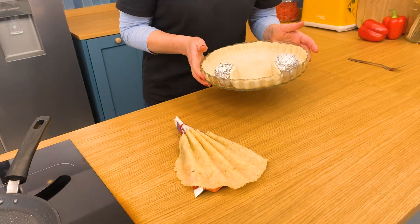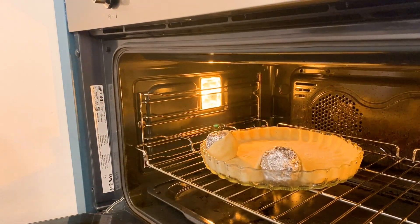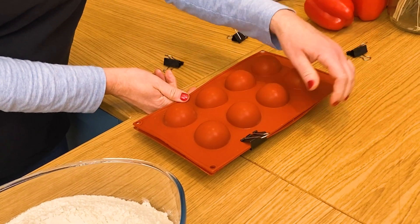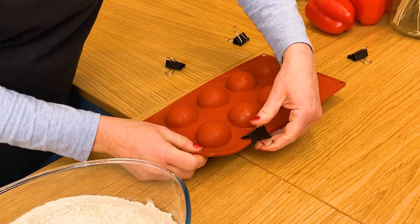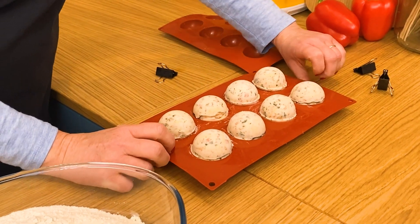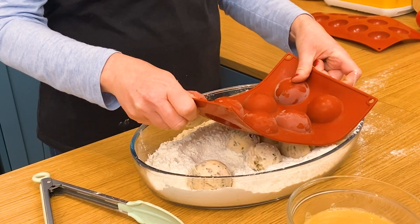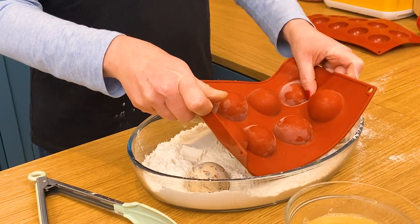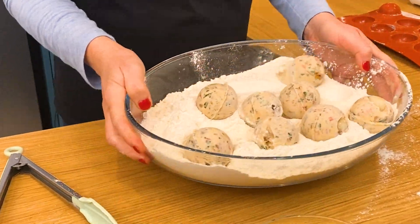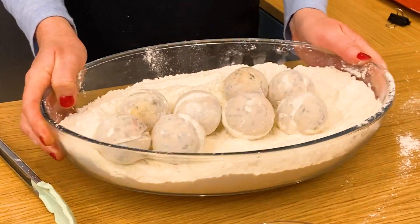We're ready to bake our pastry in the oven, so we'll let this bake for about 18 to 20 minutes until it's nicely golden brown. Our cheese balls are out of the freezer — just remove the clips and we have these perfect spheres. We're going to take them and place them into our flour and coat them lightly.